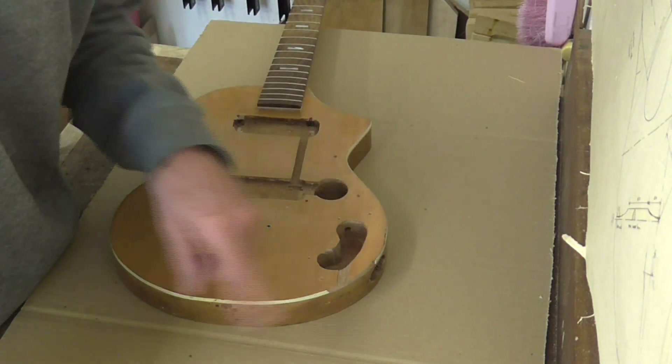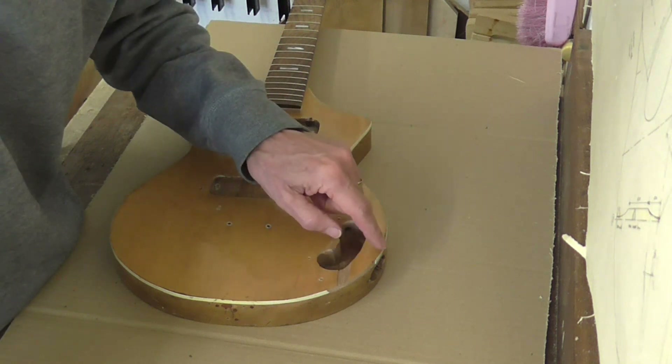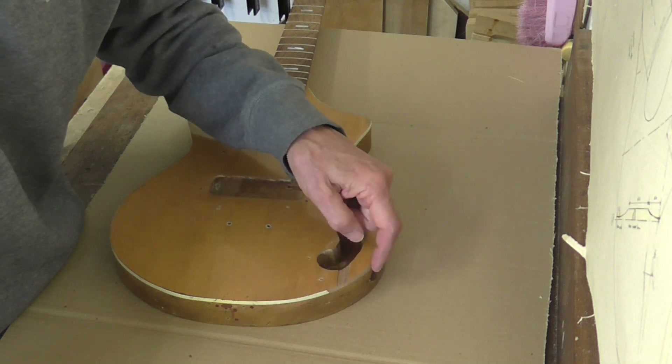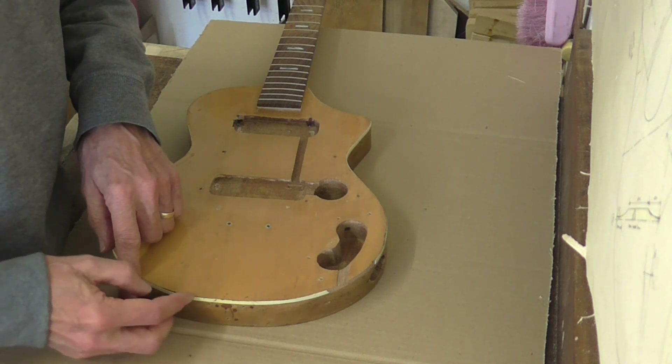The first thing I want to do is tackle this area. I've got a piece of missing veneer - that's not a problem, it can be glued back. But what I do need to do is sort out the binding from here, where the missing part starts, right the way around to here where it's all starting to come away. So that's my first job.